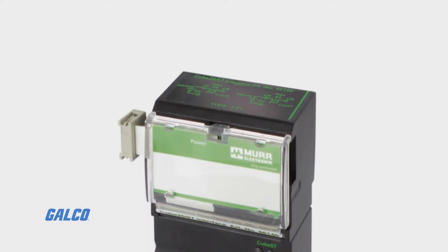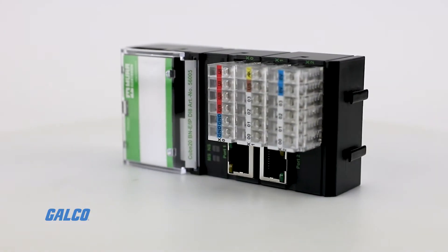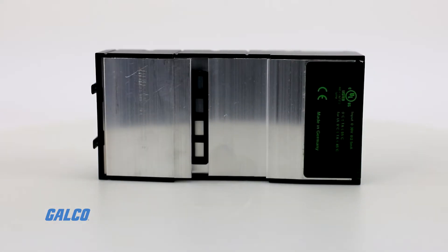The Cube 20 series was designed to minimize assembly time, as modules are connected to each other with a built-in ribbon cable for backplane communication and power.